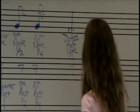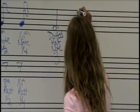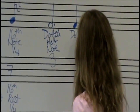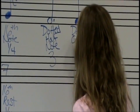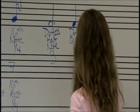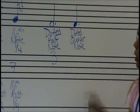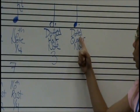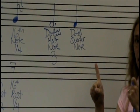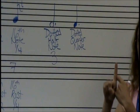If we have a quarter note and it has a dot, we're going to call this a dotted quarter note. We use that same equation for the dot: a quarter note normally gets one beat, you take half of what it's worth — which is a half — and you add it together, which equals one and a half beats.